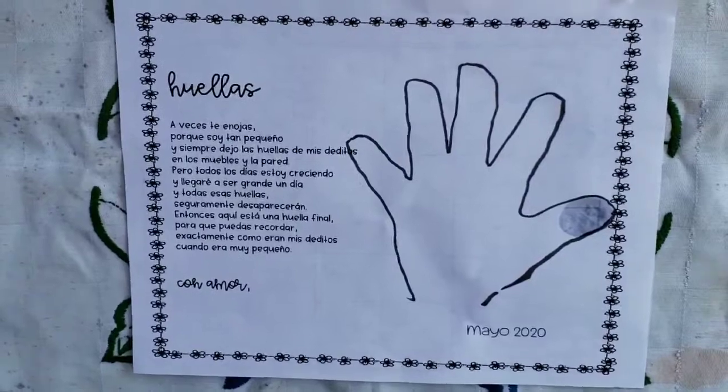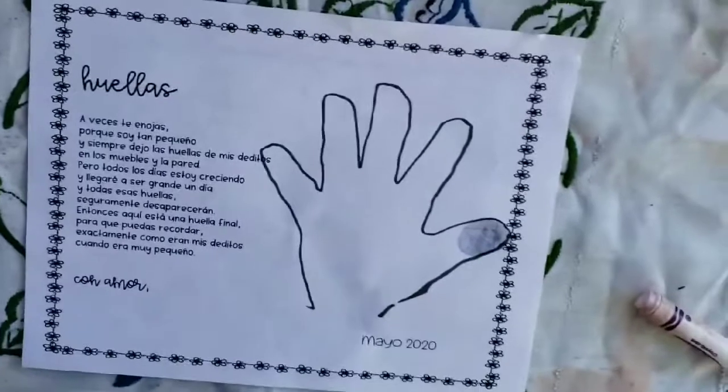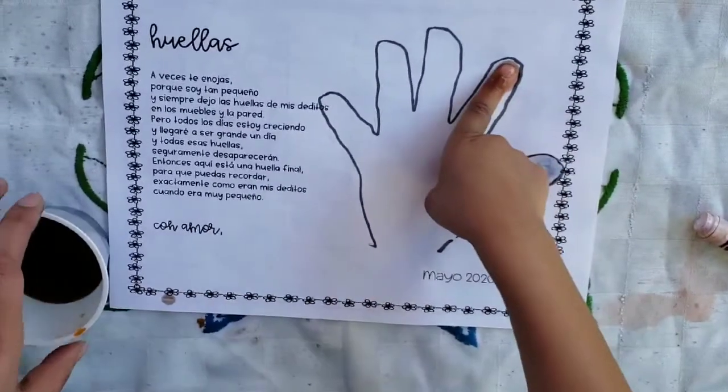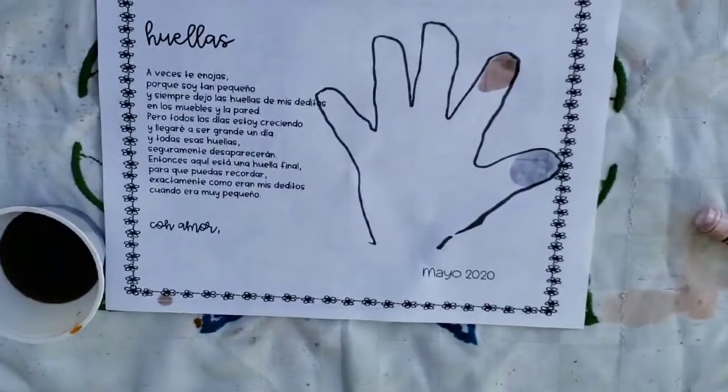What about this one? Do you think this will be dark enough? Yeah. Dip your finger in. Muy bien. Put it right here — one, two, three, four, five. Lift it up. Can you see it now? Yeah.